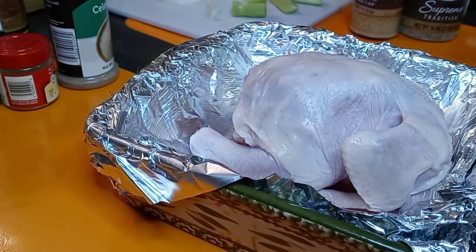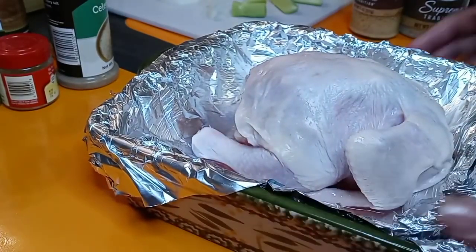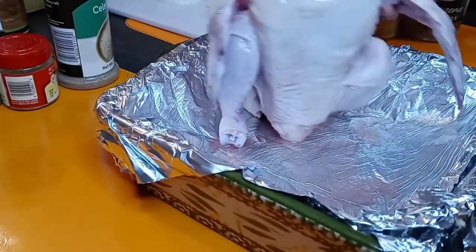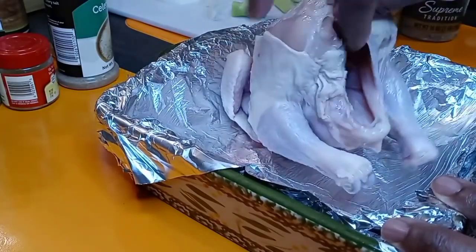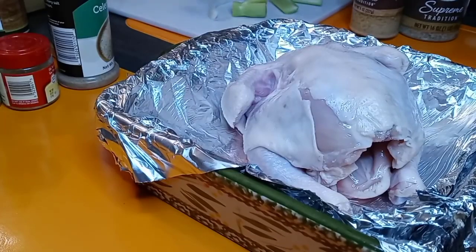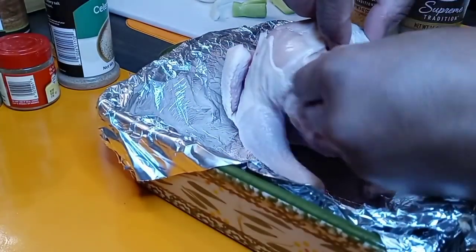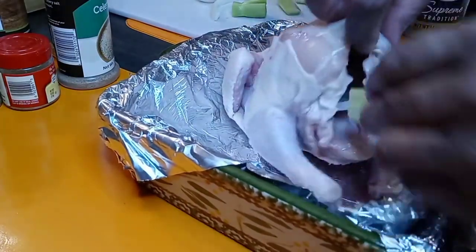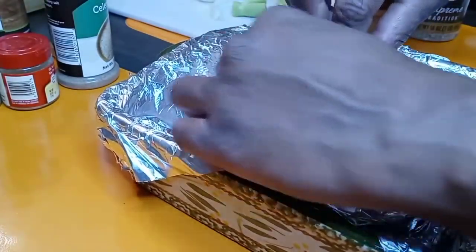We are going to start with the roasted hen. I just have it in a nice little baking dish here lined with foil. Our hen is nice and washed off and cleaned off. Here's the butt — we're going to start stuffing this bad boy. I chopped things up in big chunks: here's some white onion, some celery, and I got a carrot. This is just going to add more flavor to your hen.